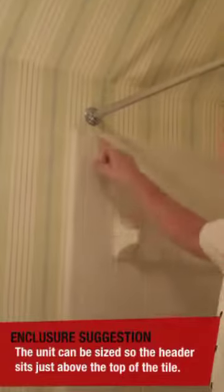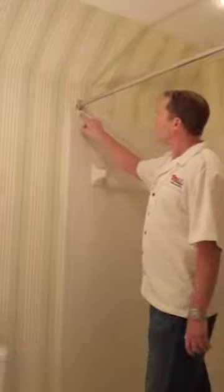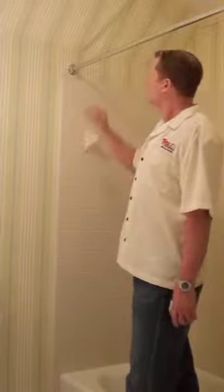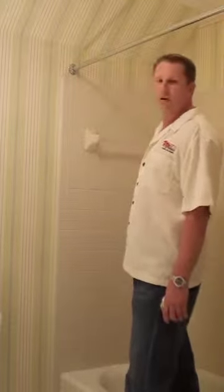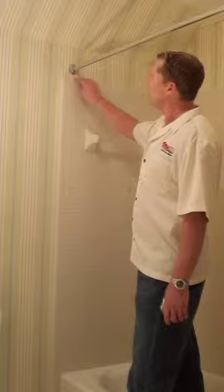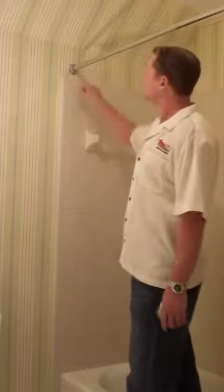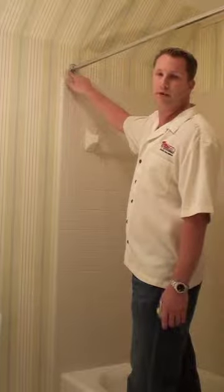To do this properly you need to get an accurate measurement to the very top of the tile here. Then in the front of our book in the introduction pages there are actual cross section pictures of the header. You need to measure the height of the header and add it on — this particular header is 2 and 1/16th — so that the header is going to sit on top. An added bonus is we're going to be able to cover up the holes left by this shower curtain.